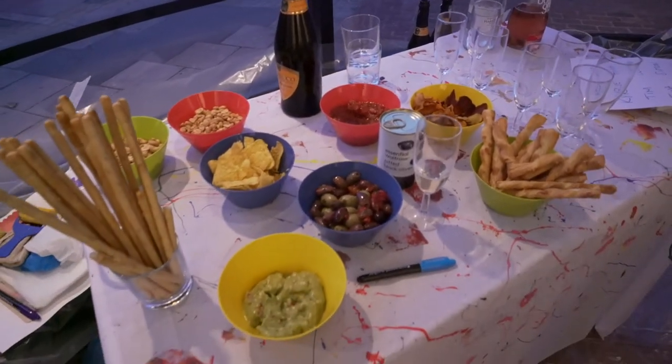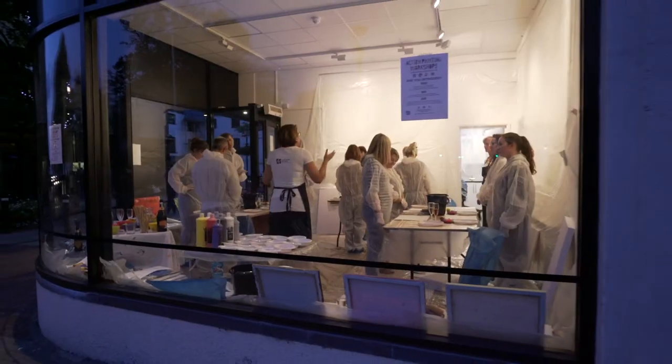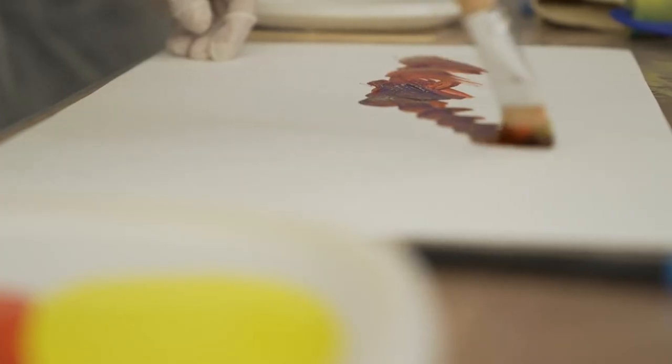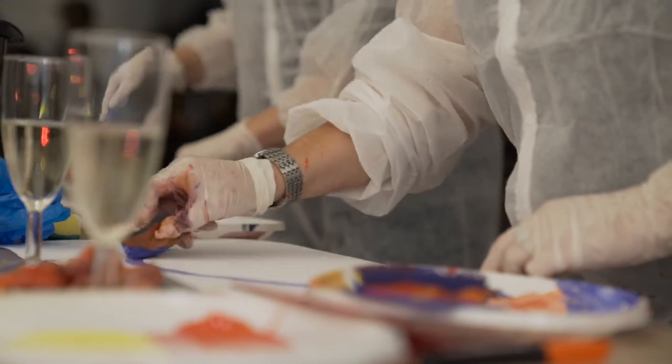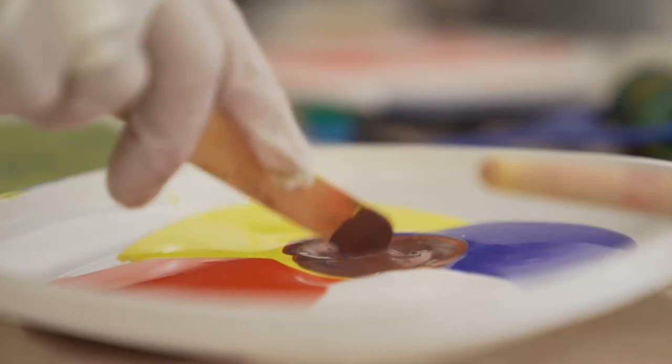Tonight we did a little taster session with 12 people to test out our action painting workshops. We did a warm-up exercise and then we got people to work individually on paper, and then we did some work on canvas.